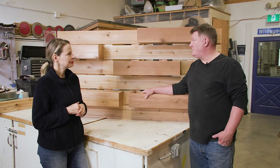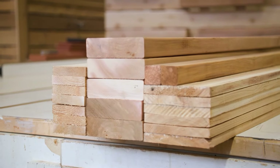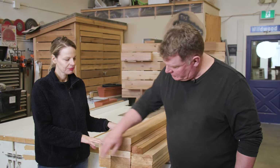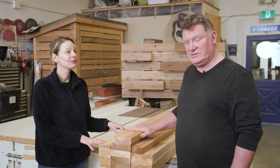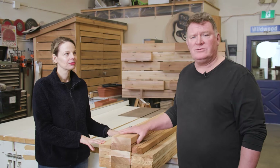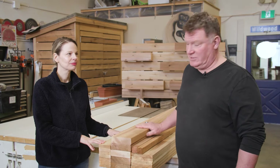So what's the first step? First step is to build the backboard. Let's get started. So what dimensions are we using for this? Multiple dimensions — we've got 1x4, 1x6, 2x2, and good old 2x6. In our industry, 2x6 is probably our most common dimension. We use a lot of it for exterior work — decks especially. Miles of decks in this.